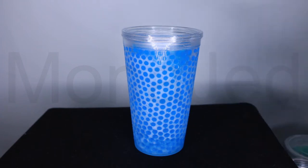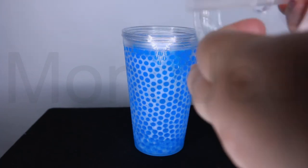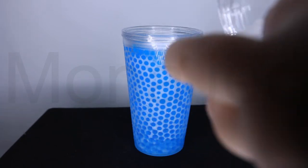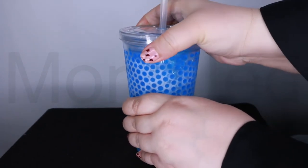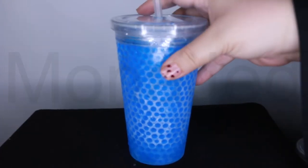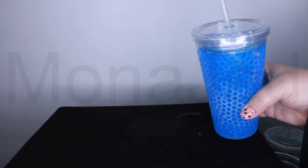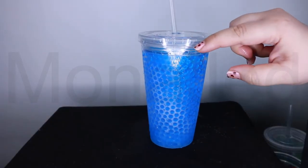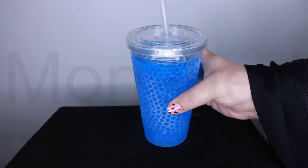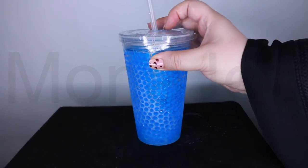I want to test if it leaks or not — I've got the straw and the lid. Let me close it. There's no water coming out from here, which is perfect — that's really amazing. But I think they should do something about this part as well; that would really improve it. If they had some rubber there, it would help.